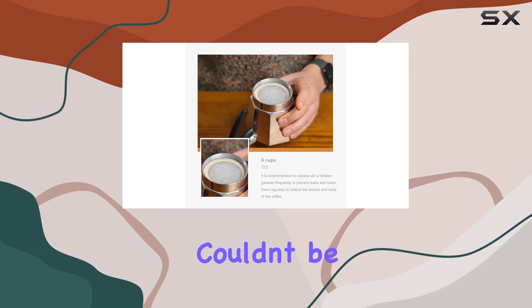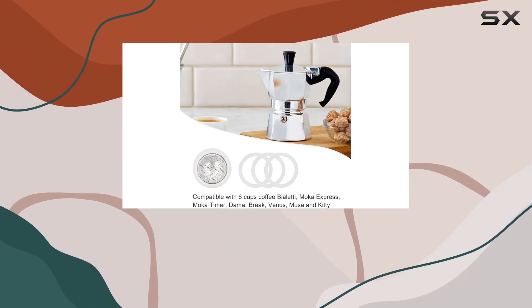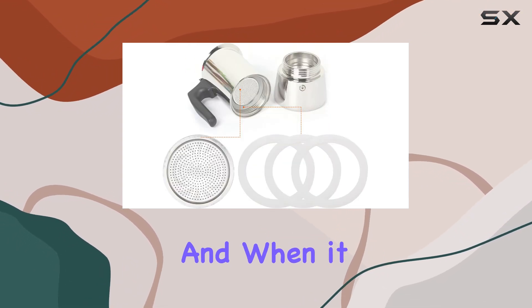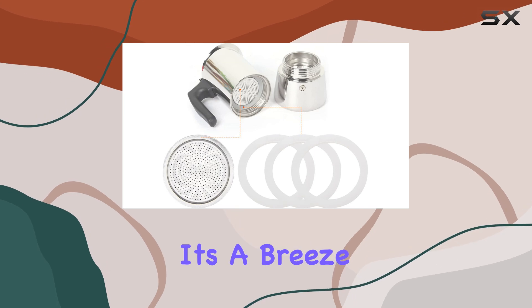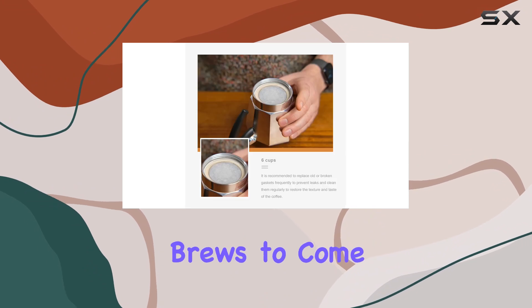Installation and maintenance couldn't be simpler. Just remove the old silicone seal ring and replace it with the Denkhan gasket — no tools required. And when it comes to cleaning, it's a breeze. Hand washing is recommended, keeping your accessories in top condition for countless brews to come.